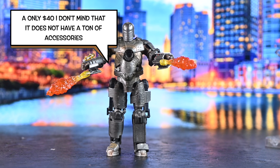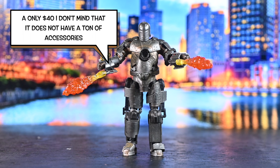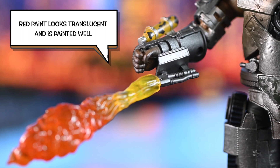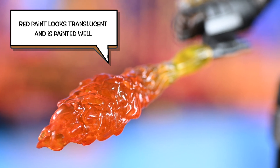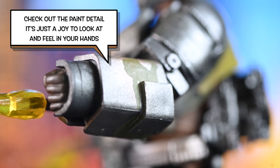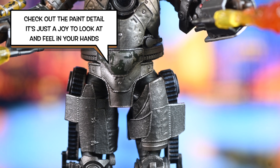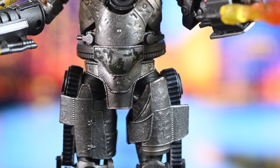So for $40, I don't mind that it doesn't have a ton of accessories. I actually kind of like it when it's simple. I just want something that looks cool and moves in a way that's kind of cool, which this one doesn't. But he's got these little flames. They're nothing you haven't seen before — they're not special, they're not bad either. The paint is actually right on them. He's such a joy to look at, every little crevice and the details. These videos take me a while, and I hope you enjoy seeing these close-ups of the detail. So please subscribe — I would really, really appreciate it.